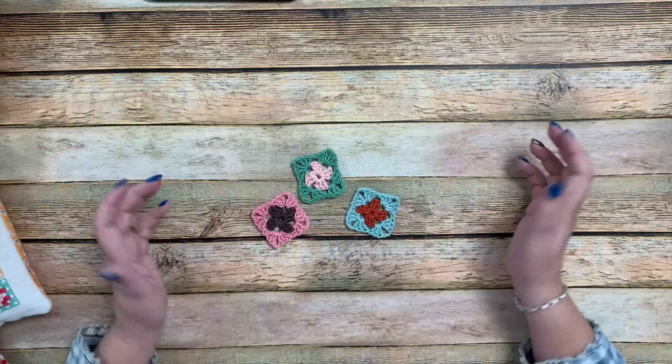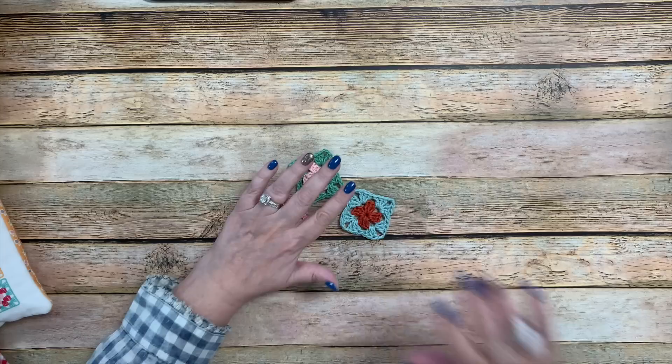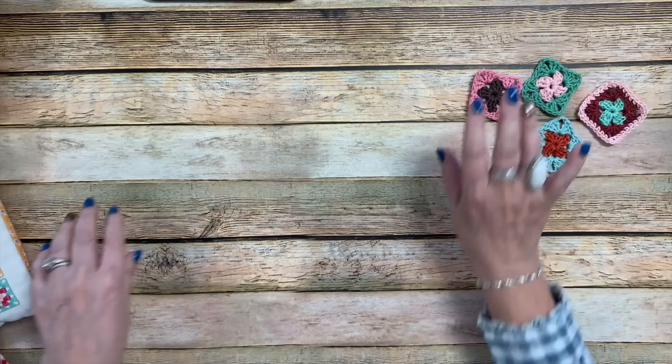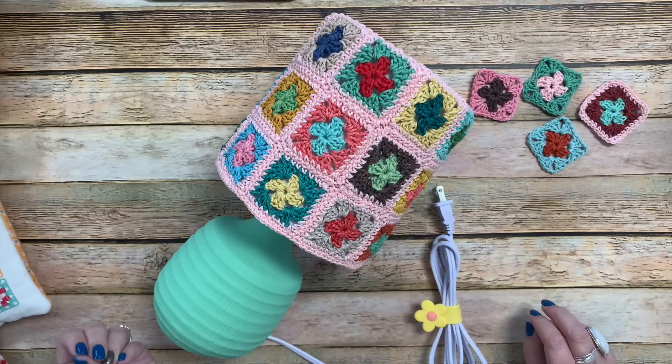The next thing I'm going to show you is a project using two-round granny squares. I did not block these until after I put them together, but this is what I started out with. I sneak-peeked this on Instagram a little bit. After assembling I did a single crochet border around each of these squares. Do you want to see what I made? Look at this cute lamp — I just love it so much.